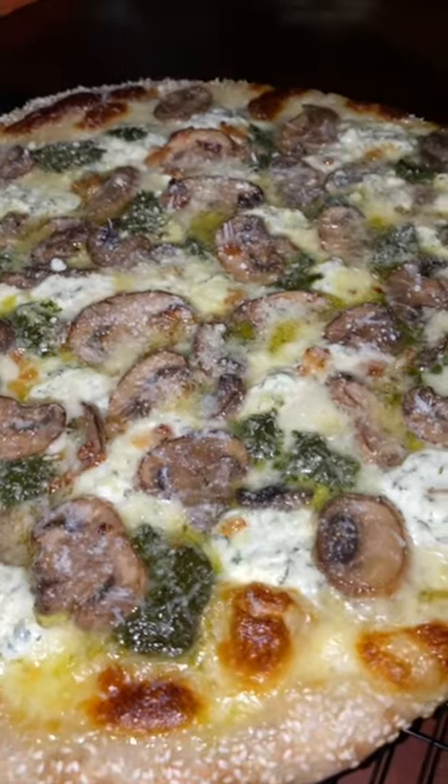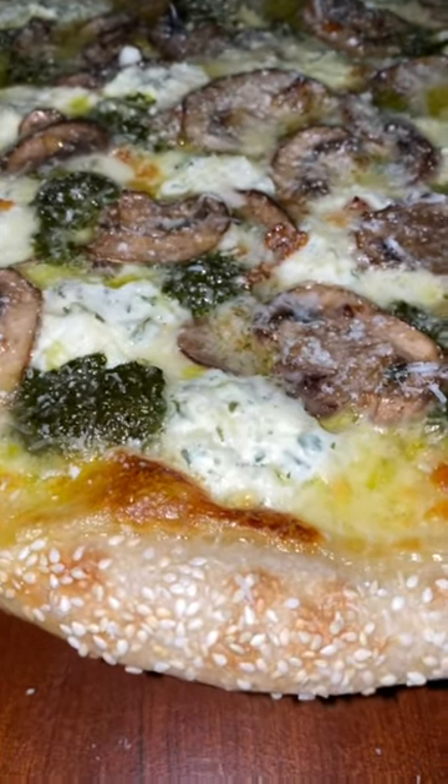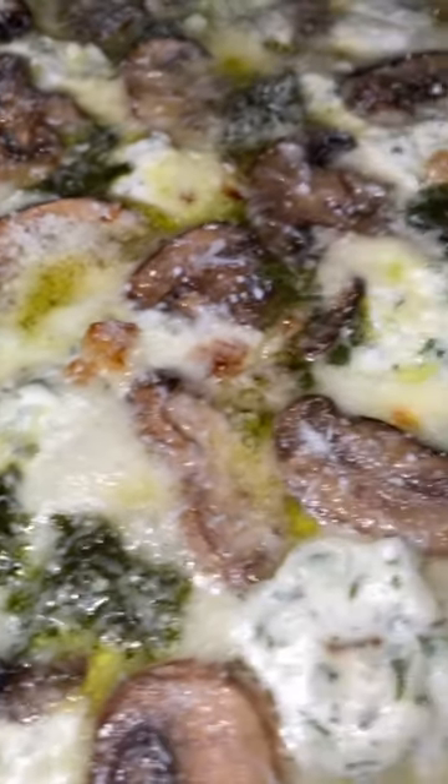Here's our white mushroom pizza pie. And look at this, people — a white pizza with mushrooms. Look at the sesame seed crust, look at the caramelization of the cheese, the pesto, the mushrooms, the little puddles of my garlic oil — my homemade garlic oil.